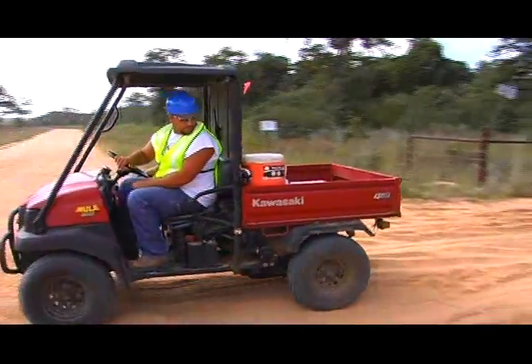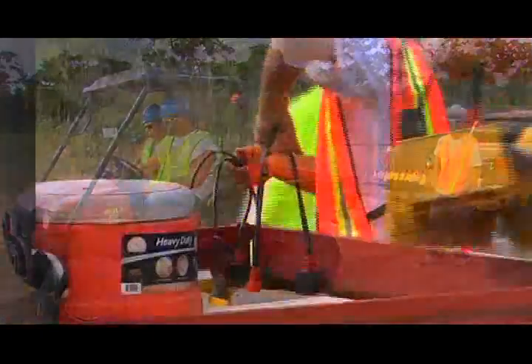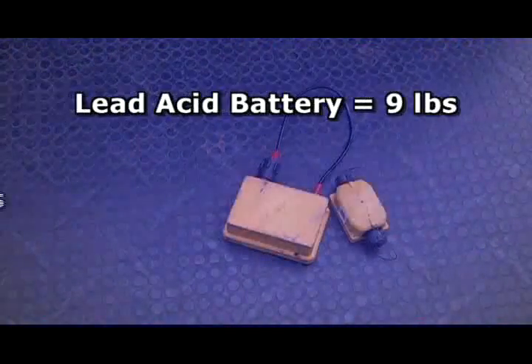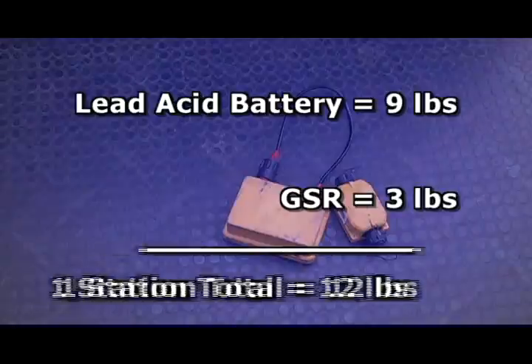The GSR system is easy to load and deploy. In this case, the weight of a GSR station — made up of a lead acid battery and the GSR unit — is only about 12 pounds.